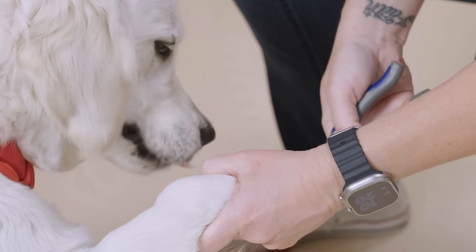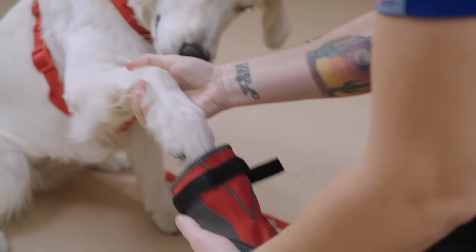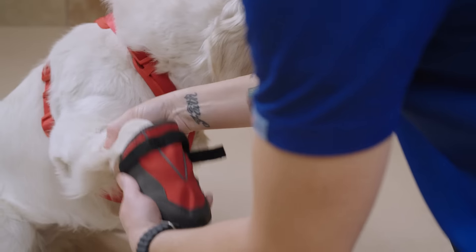As your dog gets used to you handling their paws, it'll make it easier for you to trim their nails, wipe their feet, put on booties, or even untangle your leash from around their legs.